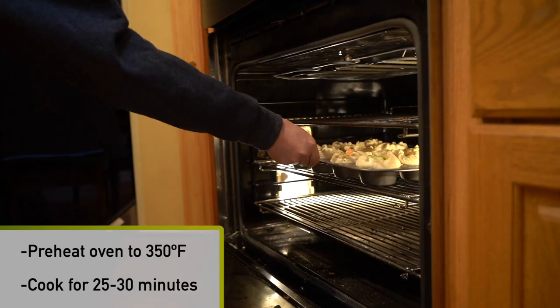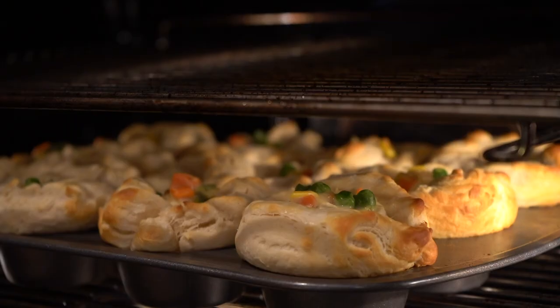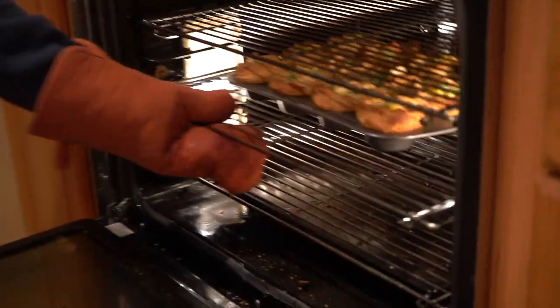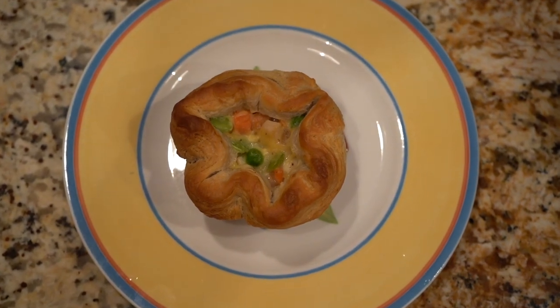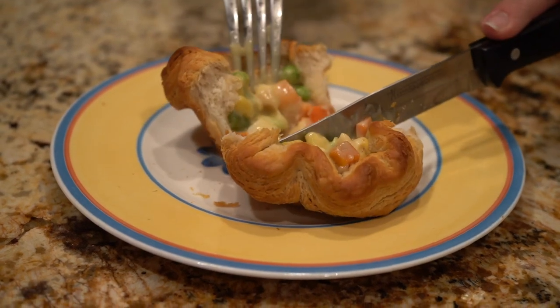We're gonna pop those in the oven for 25 to 30 minutes. We've preheated the oven already to 350 degrees. 25 minutes later, our chicken pot pies look like they are ready. I'm just gonna cut one in half. Really comforting for those cold winter nights — great to do with the family. You should really try this recipe, I highly recommend it. Hope you all have a wonderful new year and we'll see you soon.